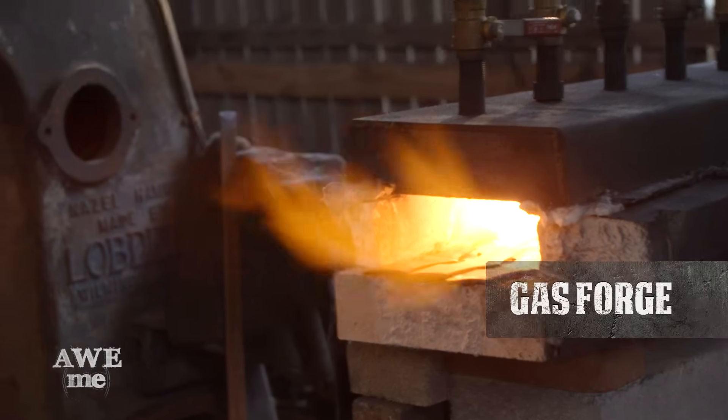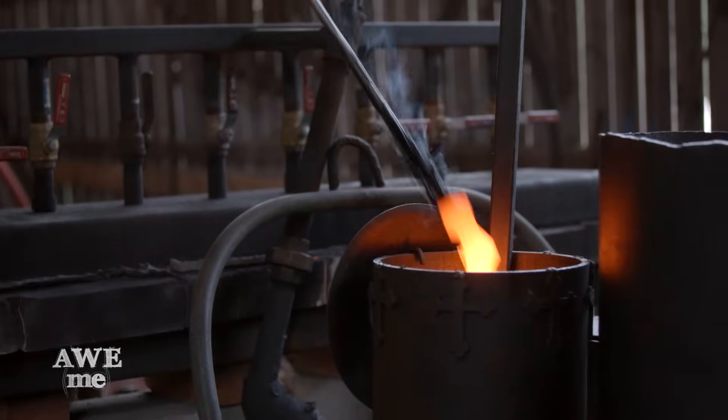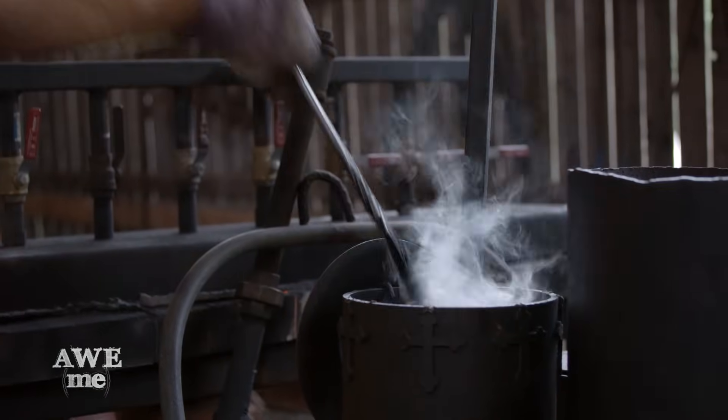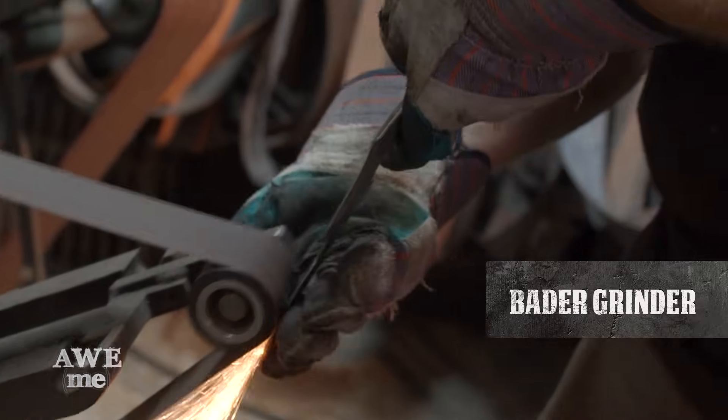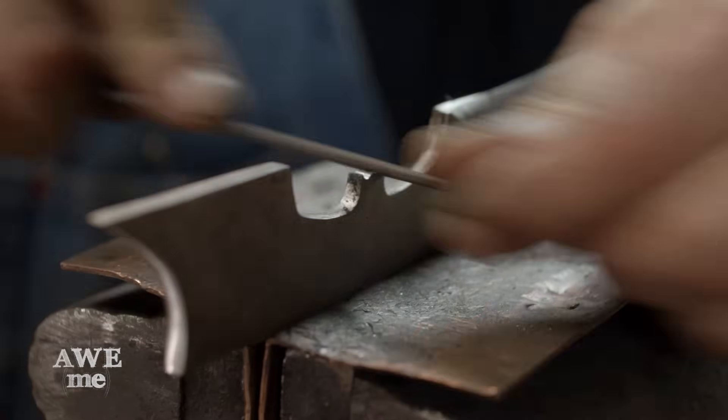To heat treat the Batarangs, we put them in the gas forge and bring them up to critical temperature, then take them out and quench them into oil so that they'll harden and accept an edge. After heat treating, we grind and polish out the Batarang. Matt's taking them to the Bader grinder to reduce the surface until it's clean and then polish them out.